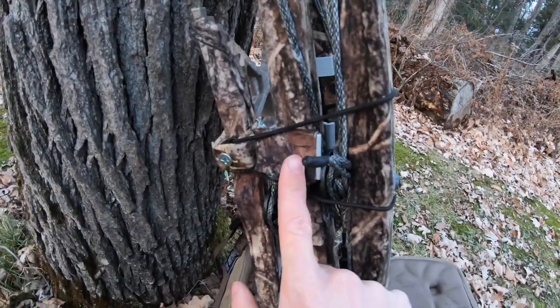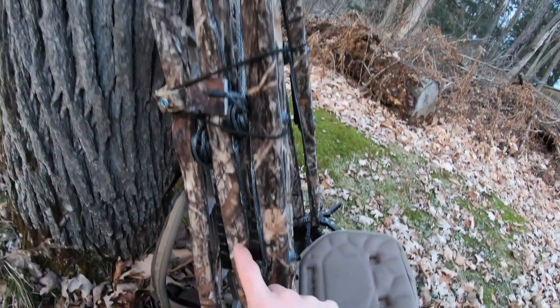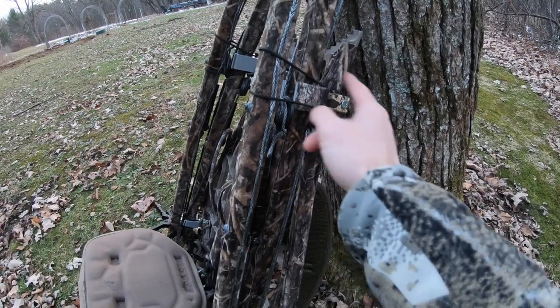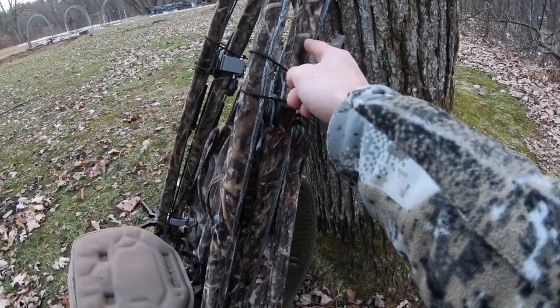Feature number one are these stick talons right here. These stick talons hold the sticks onto the stand. There are two sticks on this side attached to these stick talons with bungee straps keeping the top stick attached to the bottom stick. Stick talons are great for two reasons: they keep the sticks attached to your stand safely and securely, so you don't have to worry about sticks falling off or rattling around as you're walking into the woods.